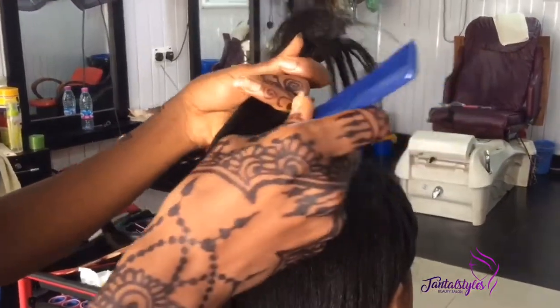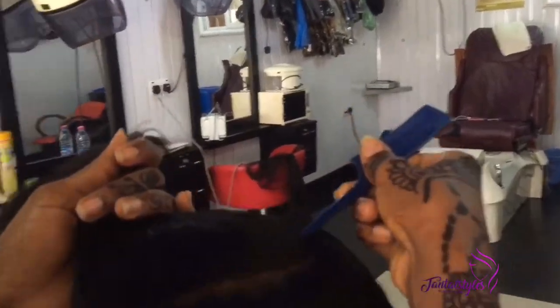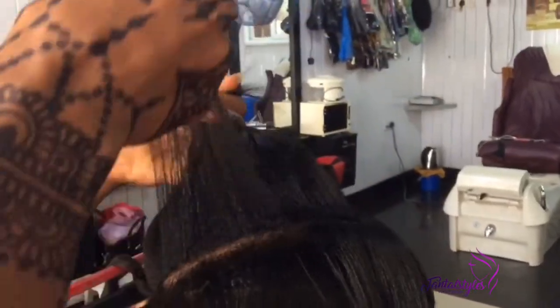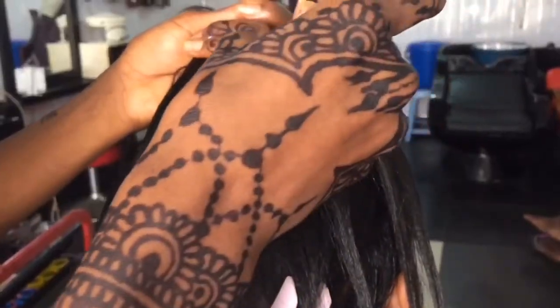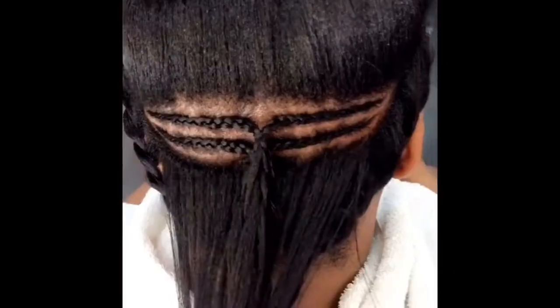Now let's begin. Pay attention to the method — it's called the hair track sew-in method, or adding tracks to hair for volume. Basically what I do is ask my client how they want the track installed. My client here wants a half side part.